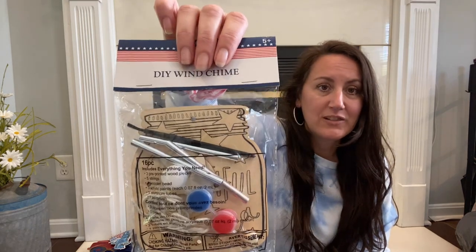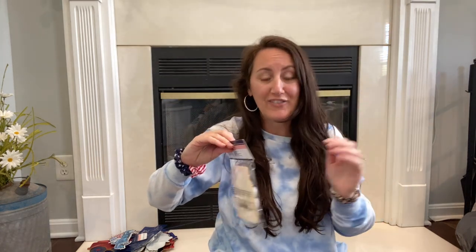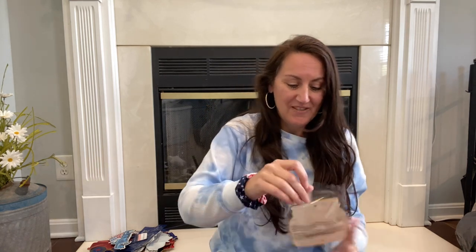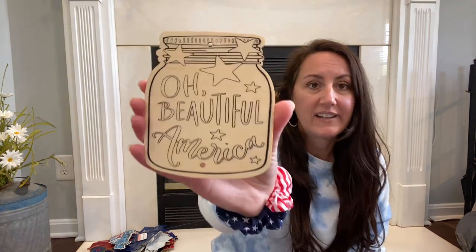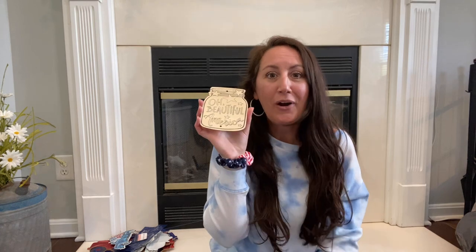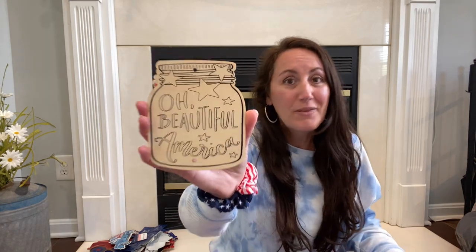More new stuff that is perfect for crafts and tier trays. First off is a wind chime — you get this little wind chime and they give you the red, white, and blue paint, and of course it has little chimes. But this one says Beautiful America and to me it is perfect tier tray size. When I saw this, I grabbed it because I know I'm going to paint it up and it's going to go on a tier tray. I've got like six tier trays that I decorate, so I need lots of cute little things from Dollar Tree.